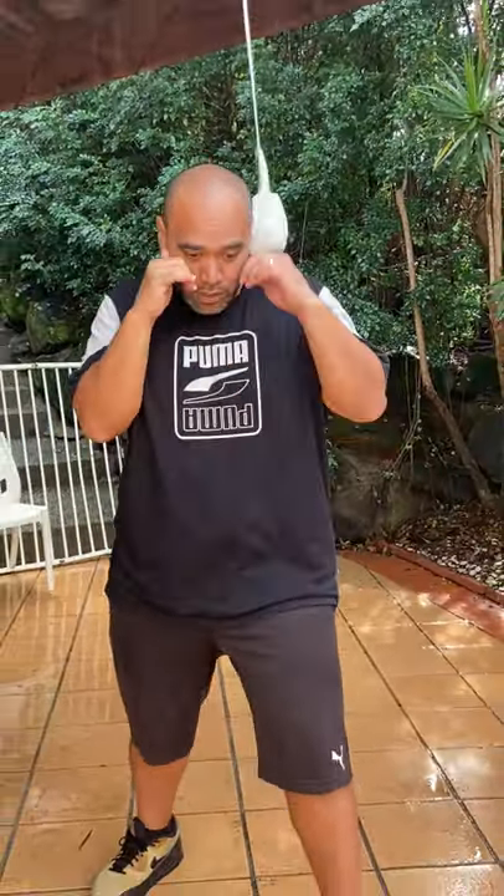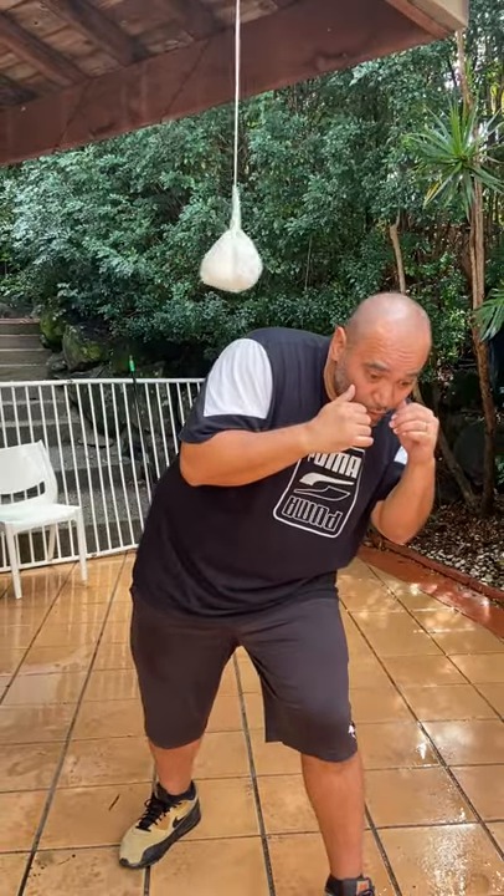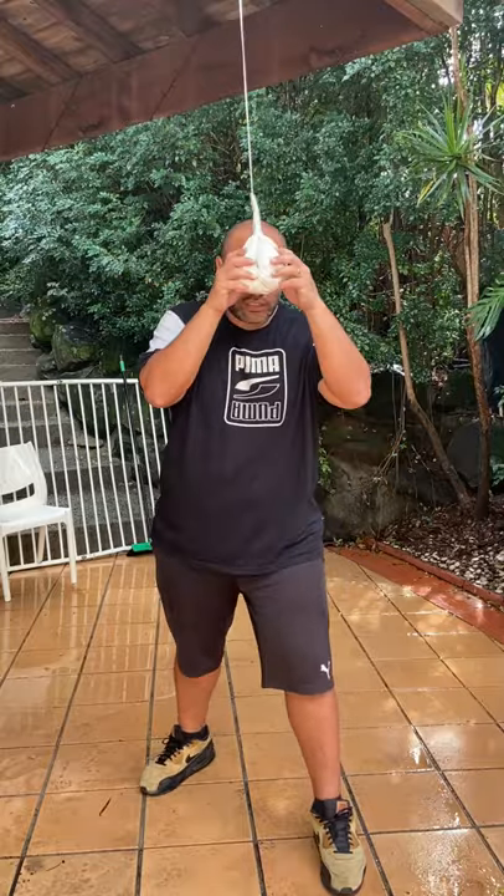So with the peek-a-boo style, when you're slipping, you want to be slipping slightly to the front and directly to the side, because that puts you in a position to load up your power punches. And that's on both sides. You don't want to be going backwards.